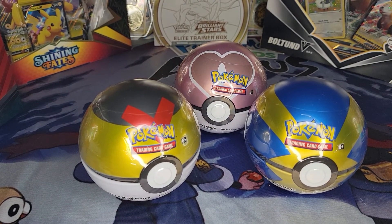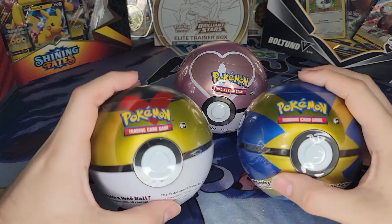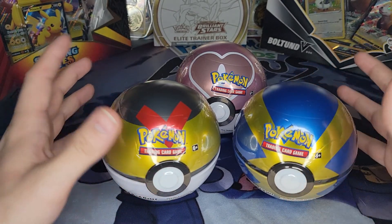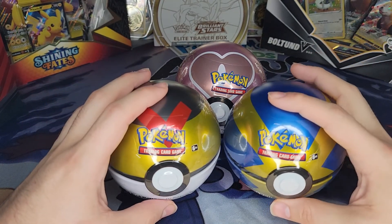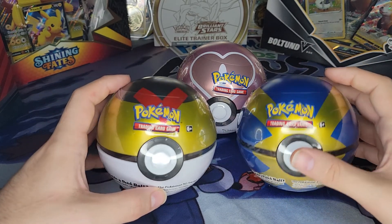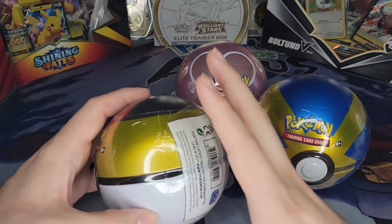Hey everybody, Steve the Gamer Junkie here, and today I am back at it again with more Pokemon stuff. Today it is going to be these little Pokeballs — I believe they are the new ones. I don't know if any new ones have been released now; I've had these for a while. These are the ones that were released back in Spring, and these are going to get opened up today. So without further ado, let's get on to it.